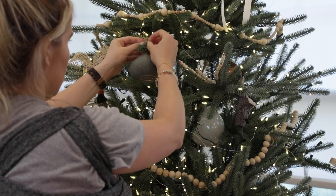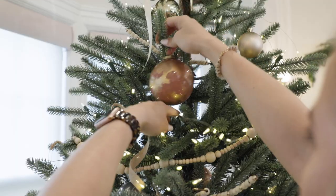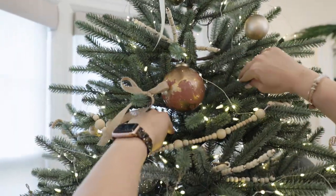Also, when you fluff a tree, you're opening up spaces for ornaments to hang, you're creating room for your beautiful things to be featured. When you have a squished tree, you just don't have a lot of space. So open it up, straighten out the branches, fluff them, and make them look beautiful, and you'll be good to go.